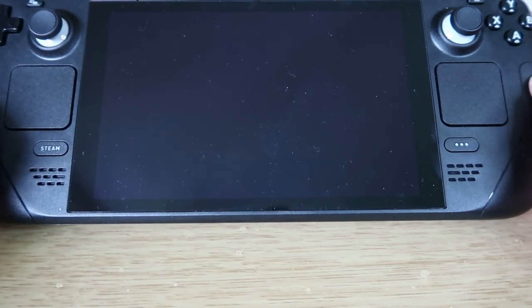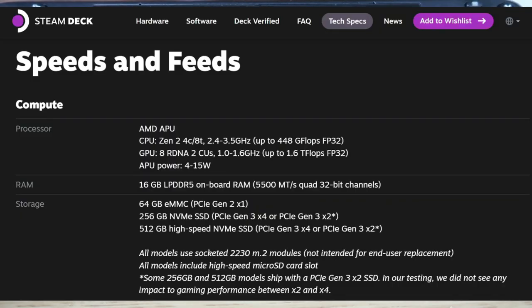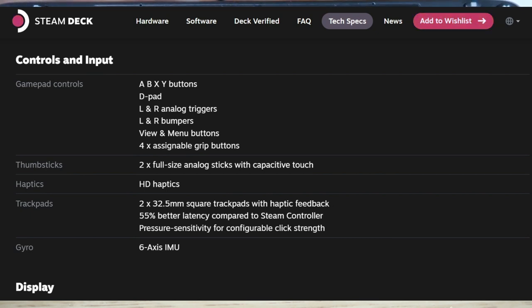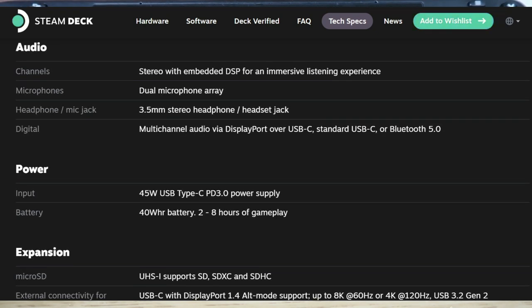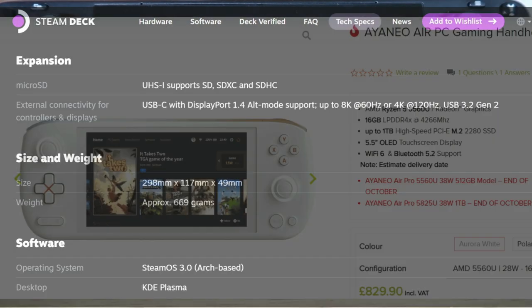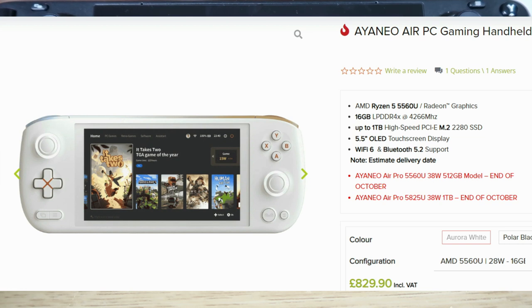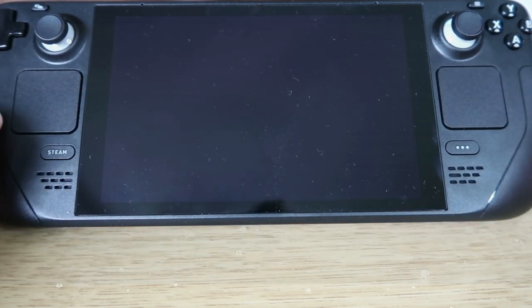This is the 64GB version of the Steam Deck. When I first heard about it I dismissed it because of the price — the 512GB version is £569, which is crazy money. However, looking at the market for devices like the Ayn Odin Neo models and even the 1600, I think the Steam Deck's £349 base model at 64GB is actually a pretty good deal.